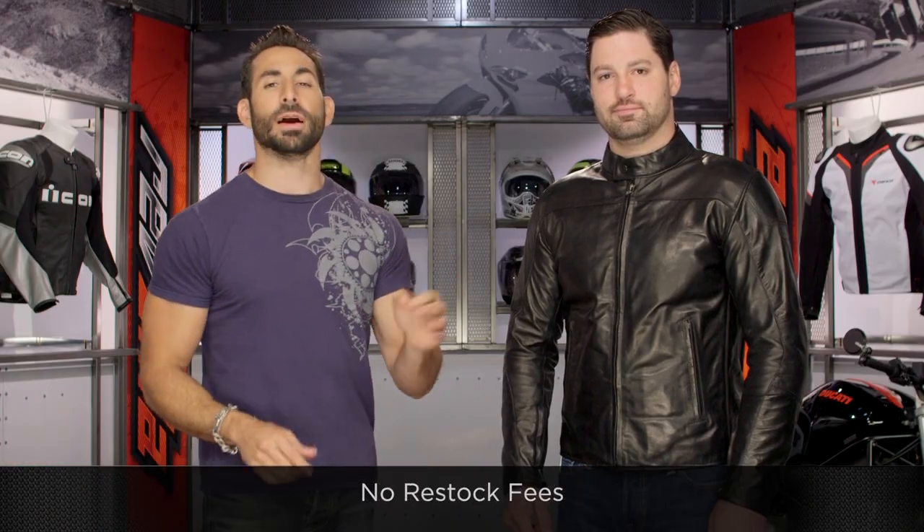Click right up there and subscribe to us at RevZilla TV on our YouTube channel. Leave your comments, questions, and feedback about the Mike jacket. Now let's dive into the nuance. Premium Dainese leather — you're going to notice that there's no perforation and there's no vents. That's by design, it's intentional.